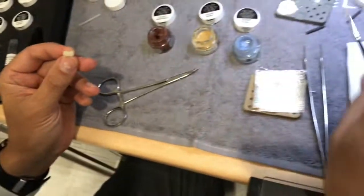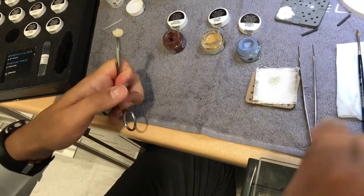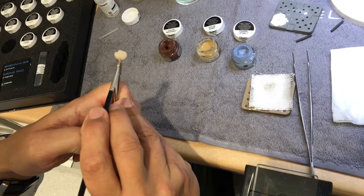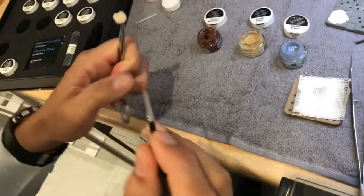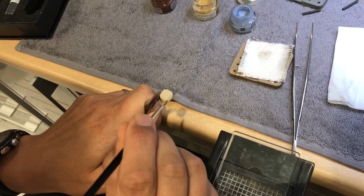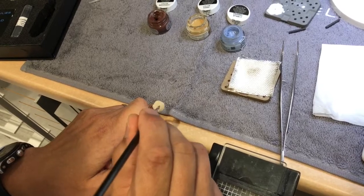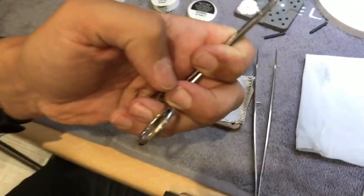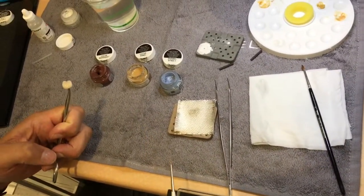Don't put anything on the incisal edge or the lingual where you grab with tweezers. Apply it evenly all around. I sometimes drop some excess off on my thumb. Don't put it on too thick — just evenly. When it comes to the occlusion, go from the center out to the tips in both directions so you don't create a puddle in the middle. That's it — all glazed.